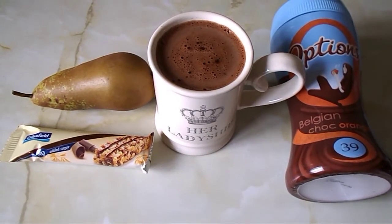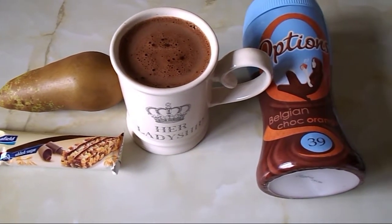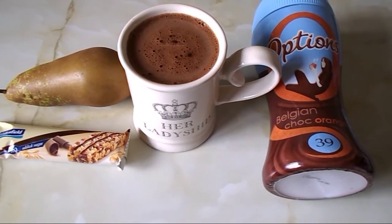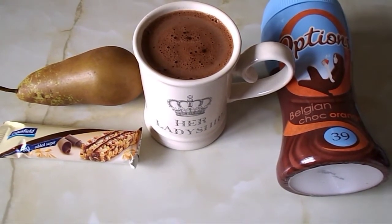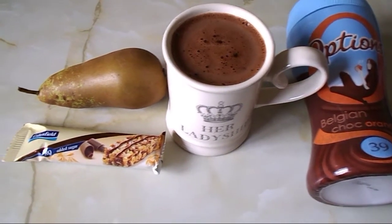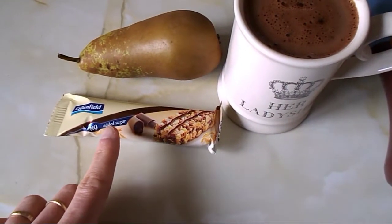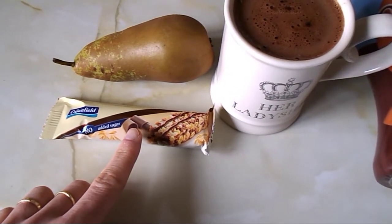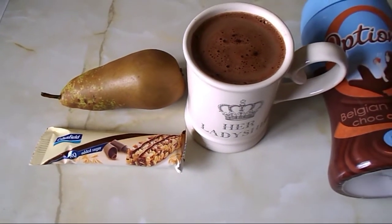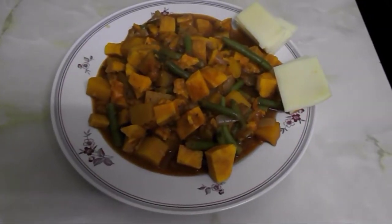It's half past three and we're back at home, so I'm going to have a snack. I'm making a mocha-style coffee using this Options Belgian chocolate orange — I used 11 grams, which is two syns — filled the mug about three quarters with hot water and topped it up with milk from my healthy extra A allowance. I'm having it with a pear, which is a speed food, and one of those muesli bars from Lidl — the chocolate flavor, no added sugar — and that one is four and a half syns, so that's six and a half syns altogether.